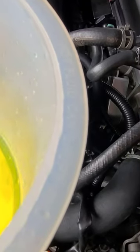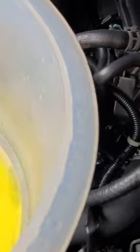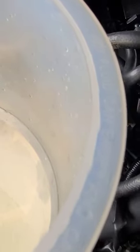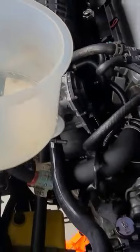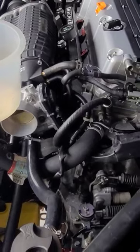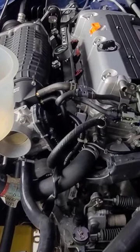You see how the water is taking forever? Unplug this hose, go straight down, and keep filling it all the way full. When water comes out of here, you know that you are at least 95% bled.